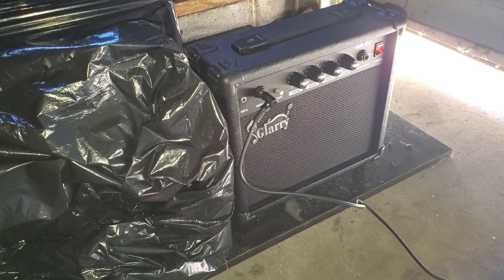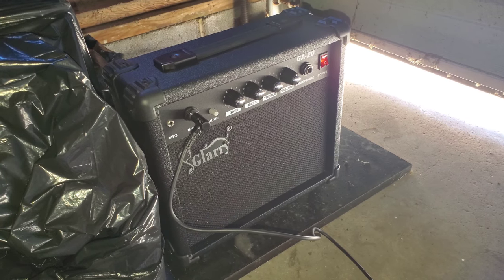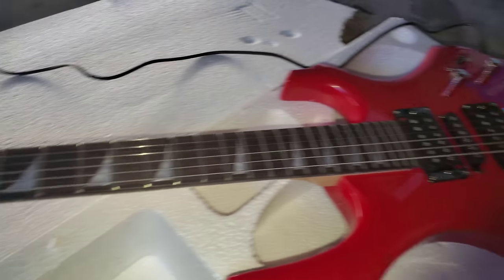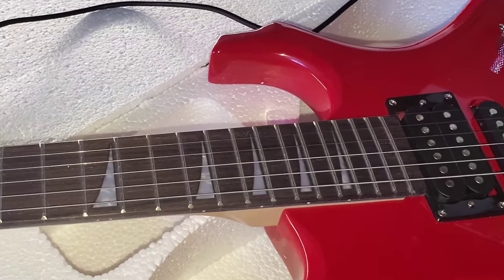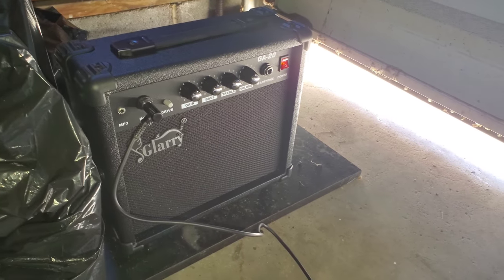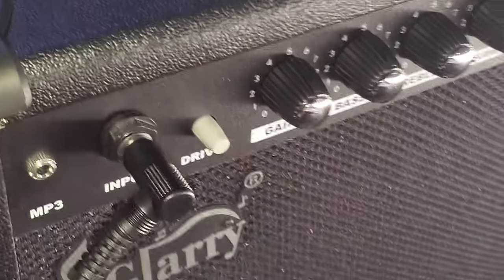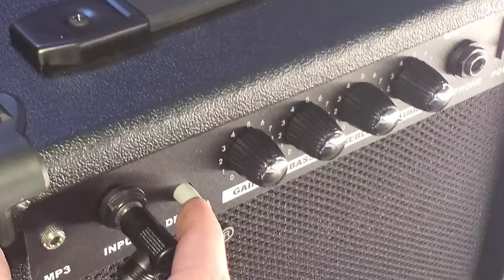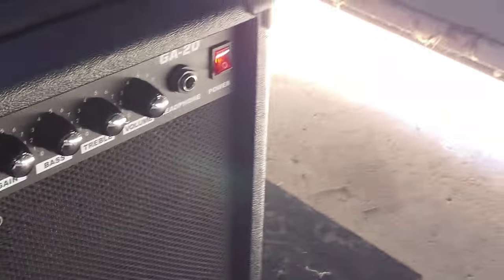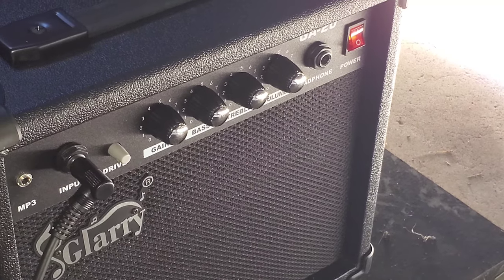Whoa, that's pretty loud for a little guitar amp. Wow. Obviously it's out of tune — I mean, of course it's gonna be. It just came from shipping and all that. That doesn't sound too bad for a little amp. Let's try the drive. So yeah, the drive makes it louder.